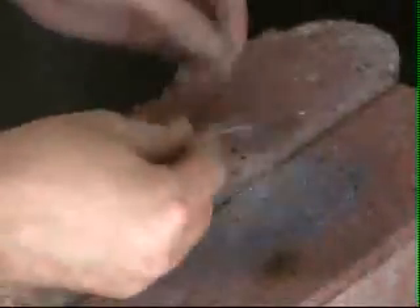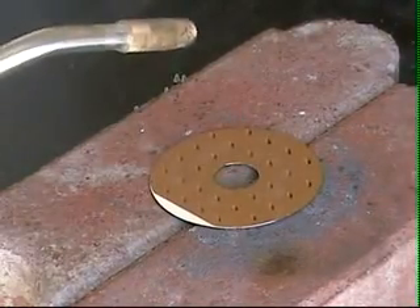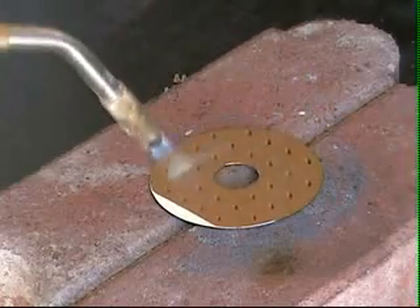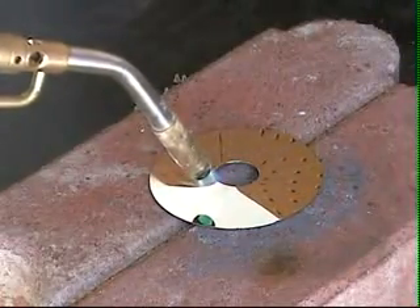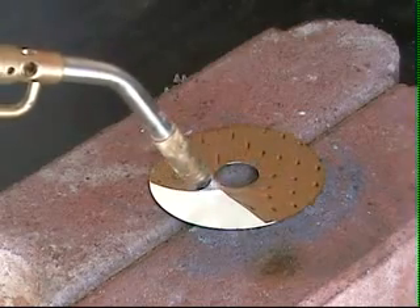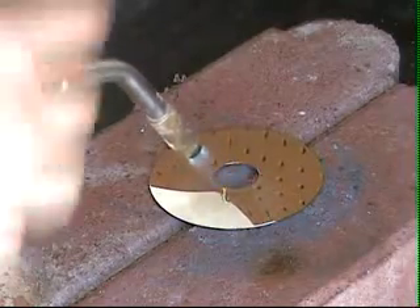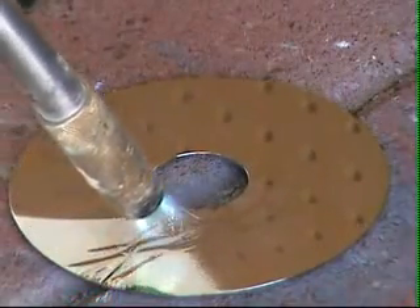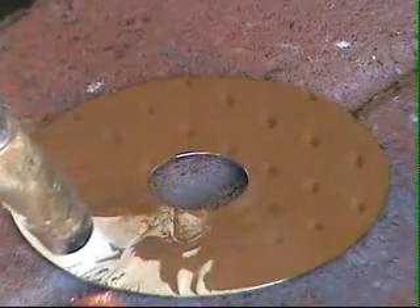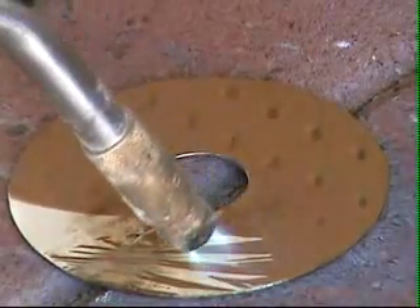Here is our nice little hard drive platter, just waiting to meet its maker. I'm going to go ahead and fire up my MAPP gas torch and hold it over the platter. I don't know if you can see this or not, but it's starting to cake up a little bit. You can see the top protective layer starting to bubble up — and this is exactly what we want to have happen.